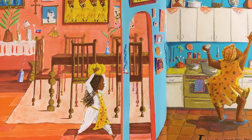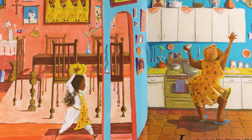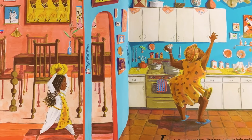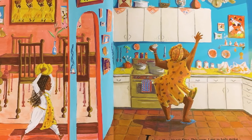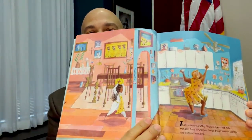I now read to you: Freedom Soup by Tammy Charles. Today is New Year's Day. I get to help make Freedom Soup. T-Grand says I've got a heart made for cooking, and it's time I learn how. And here they are in the kitchen — look at the grandma dancing in the kitchen, and the granddaughter coming in to join.